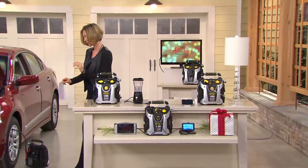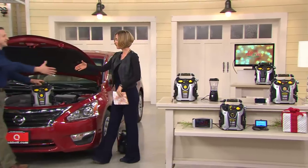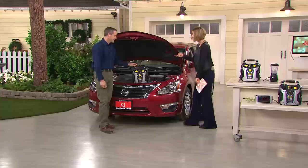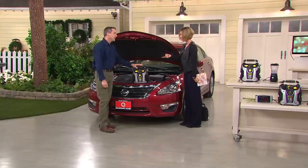With me right now is Howard Irvine. He brings us great do-it-yourself items. This is only the second time we've seen this, and this is really a powerhouse. Like you said, 1,400 peak amps.